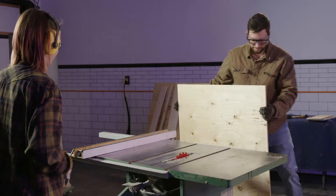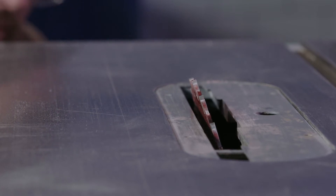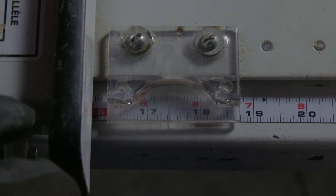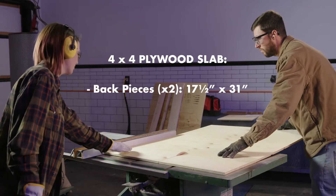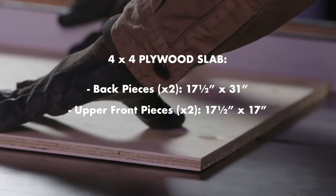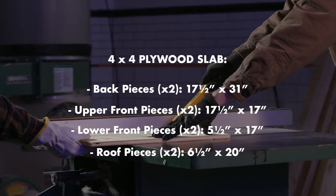First, we need to cut our back, roof, and front pieces from the four foot by four foot half-inch plywood. A table saw is necessary for this project, but if you don't have one, many hardware stores can cut the pieces for you. Mark your cuts according to the cutting diagram. Your four by four plywood slab will give you two 17 and a half by 31 inch back pieces, two 17 and a half by 17 upper front pieces, two 5 and a half by 17 lower front pieces, and two 6 and a half by 20 inch roof pieces.